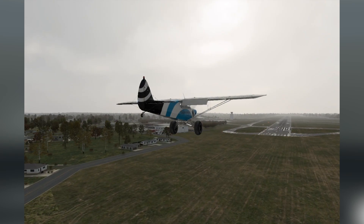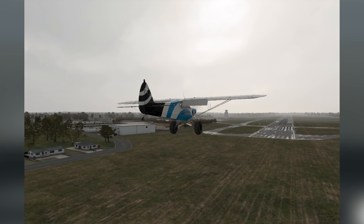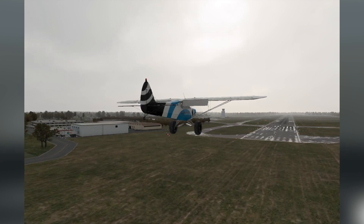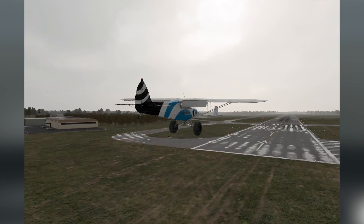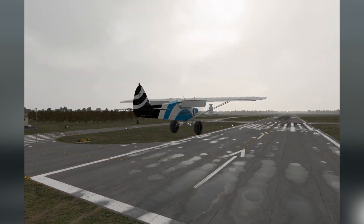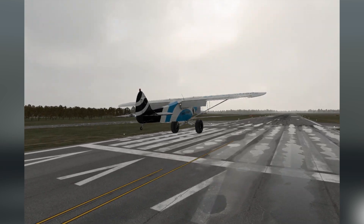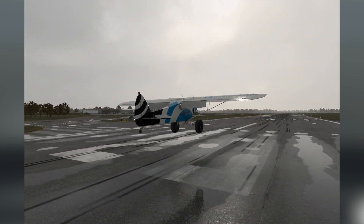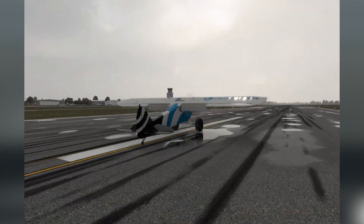Today I just want to share how I use my Xbox controller with X-Plane 12. I use this simulator quite a bit. I also game on Microsoft Flight Simulator. For X-Plane I also have a yoke, throttle quadrant, and rudder pedals, but sometimes it's just easier to grab the Xbox controller and hop in really quick and fly some circuits.